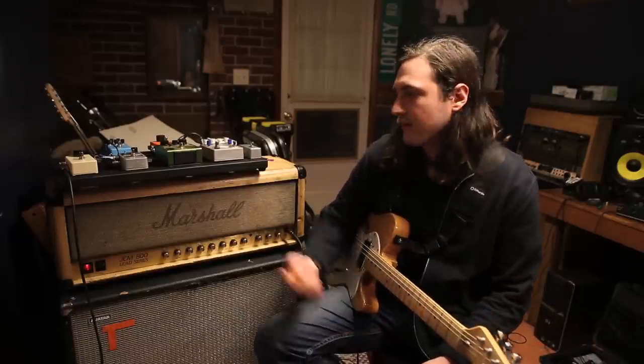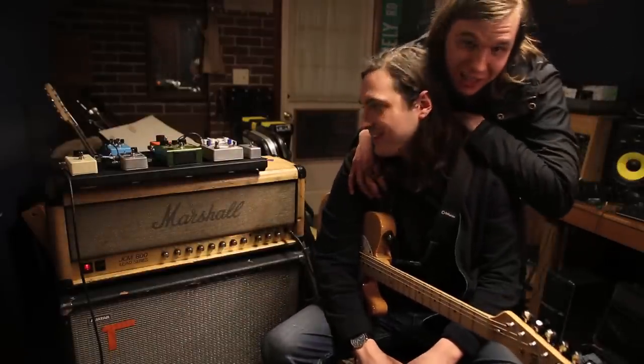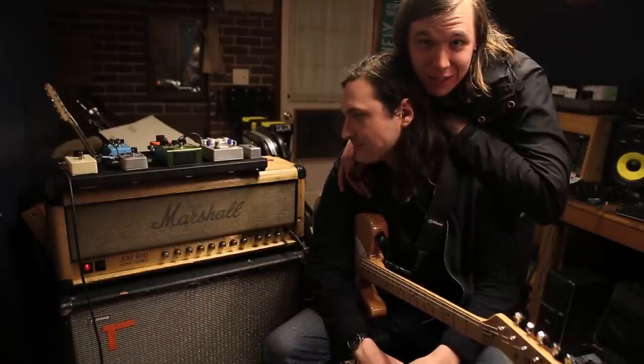I usually use Monster cables — they have the lifetime warranty on them. I don't have all Monster cables because I lose them sometimes. If I'm ever going out to buy cables, I usually just pick up a Monster cable. This is my gear, thanks for checking it out. Hit up my boy Zack if you're looking for some stuff.